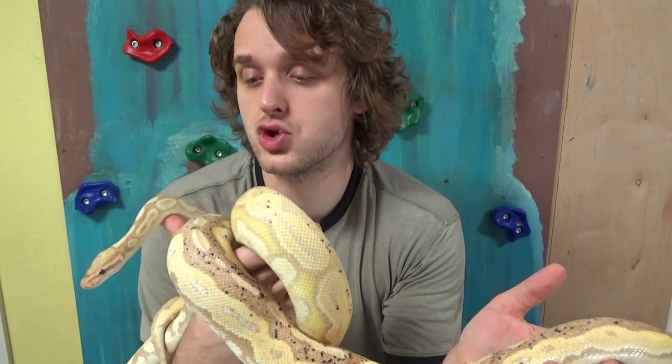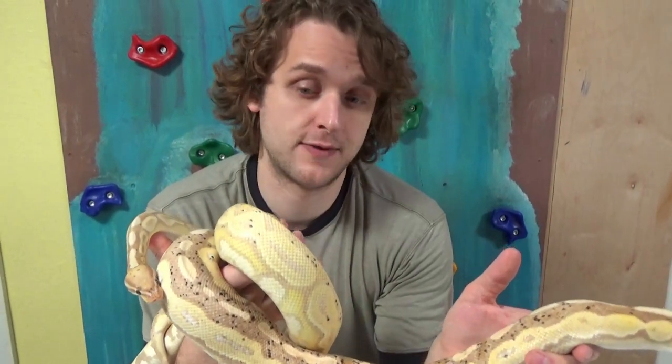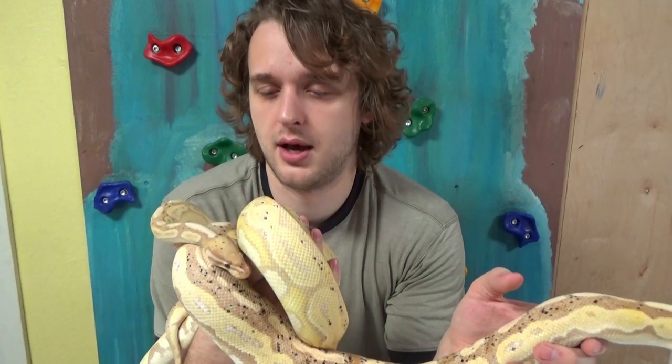What we are trying to determine is the exact genetics of one of the offspring from this clutch. I'm not having this be a video where we just show a bunch of ball pythons — I'm trying to focus on what the genetics did to this snake.